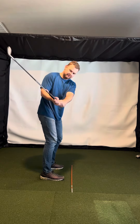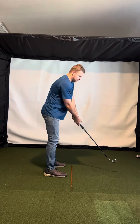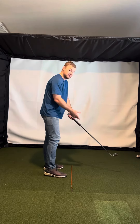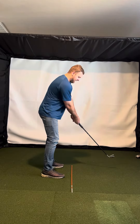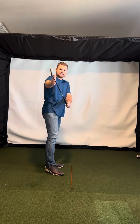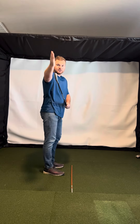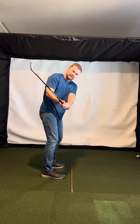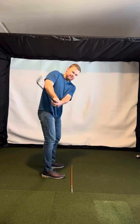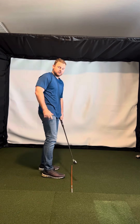It feels like the arm is folding and hinging. What I always like to check — I kind of like what Steve Stricker does. He's a great ball striker with a one-plane swing. Whenever Steve goes into the backswing, he rotates and checks about halfway back. He looks at the club face and likes to see the grooves going right up to the sky — nice and square. So just go into your backswing and check halfway back. You want that club to be square, as opposed to a little bit shut or open. That would be closed. That would be open. That would be pretty square.